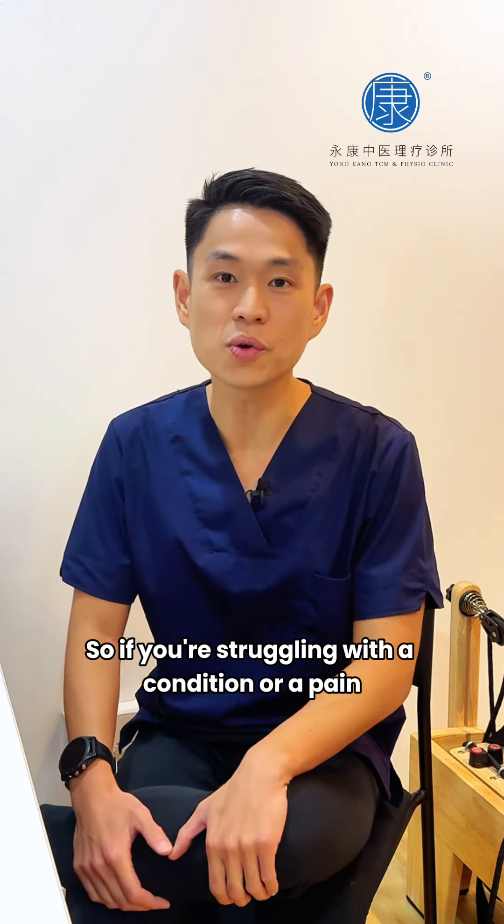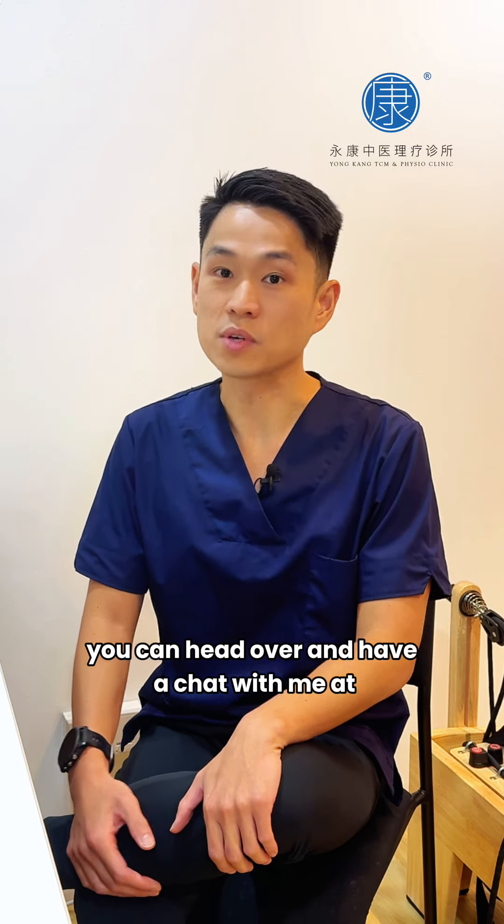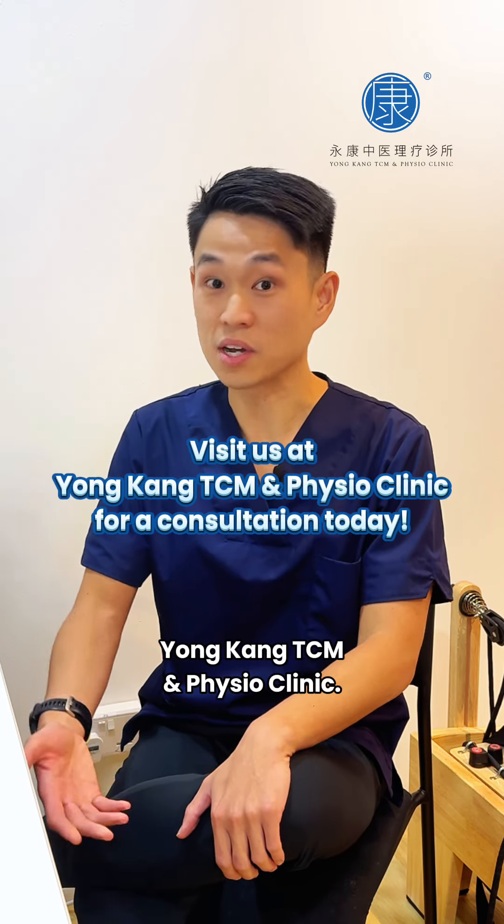If you're struggling with a condition, pain, or injury that you have trouble treating on your own, you can head over and have a chat with me at Yongkang TCM and Physioclinic.